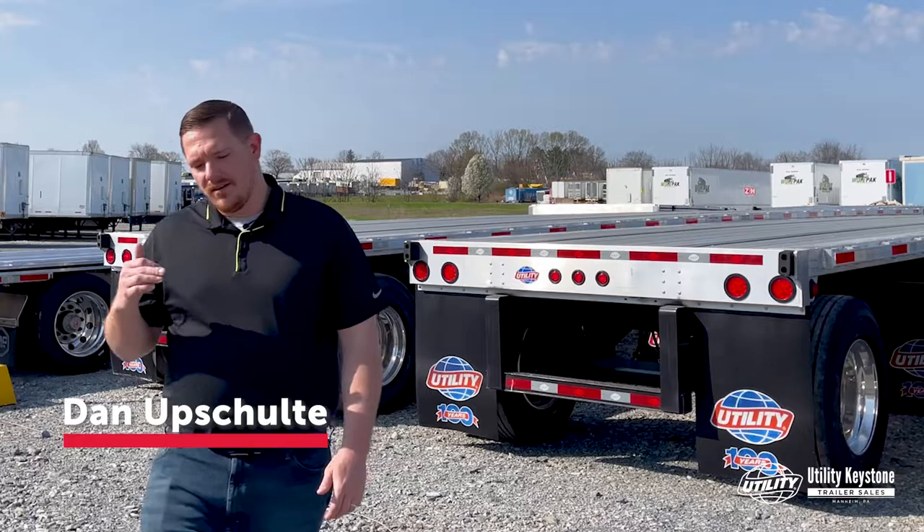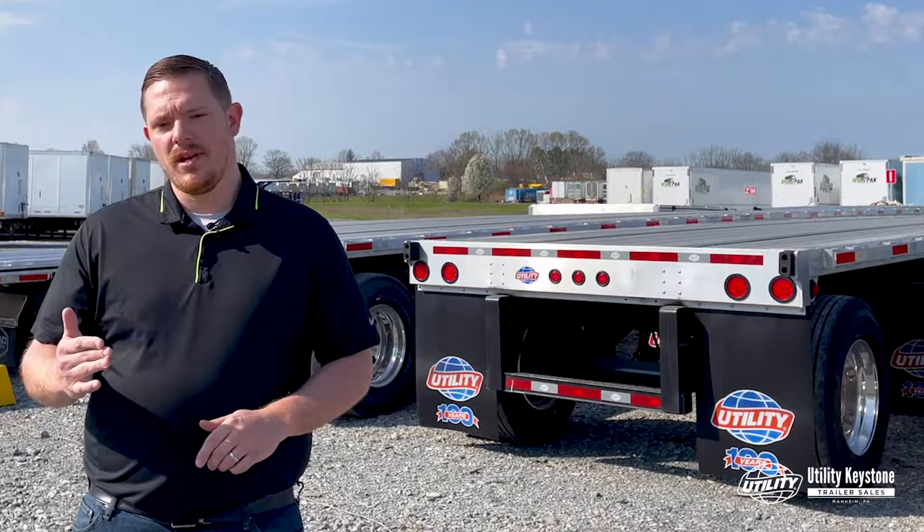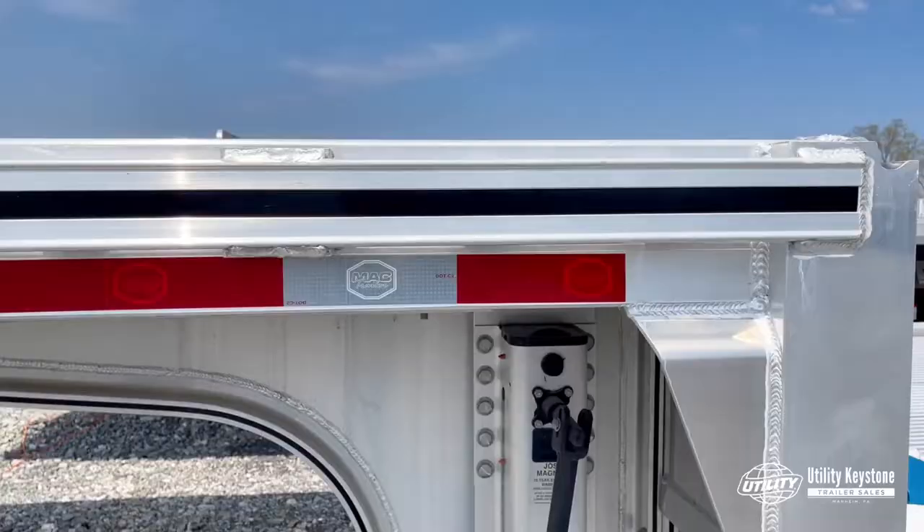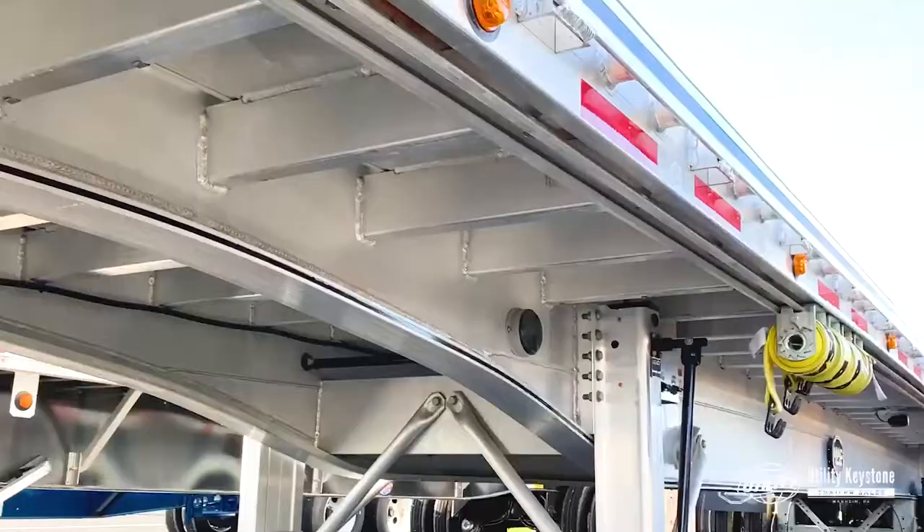Hi, I'm Dan Upsholti and today we're here to talk about how you can maximize your payload on a flatbed. Essentially there's two ways you can do that: either you need to haul more weight, so we're looking at a lighter trailer, or if you need more capacity we might want to look at a drop deck or a 53 footer from a 48. So we'll dive into them now.